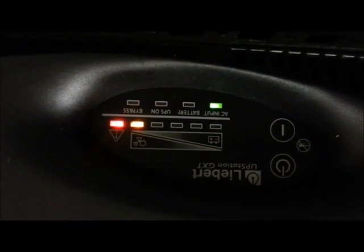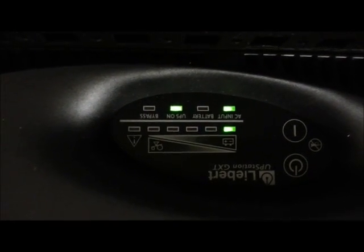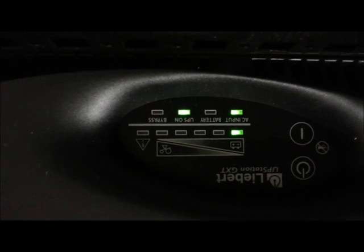Here's the first unit that I have. I got it plugged into the outlet — I've tried both outlets. The AC input is working. I'll tap it on. It goes through test, goes through bypass, EPS on — everything's fine. So that's the first one.